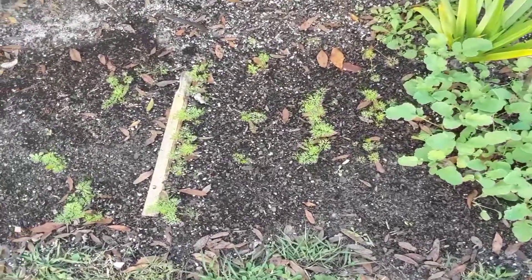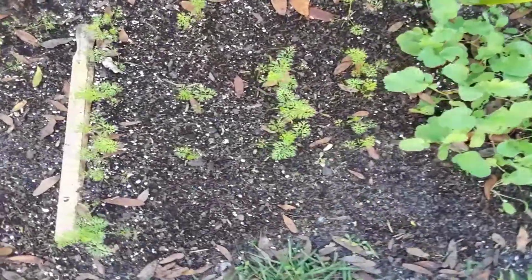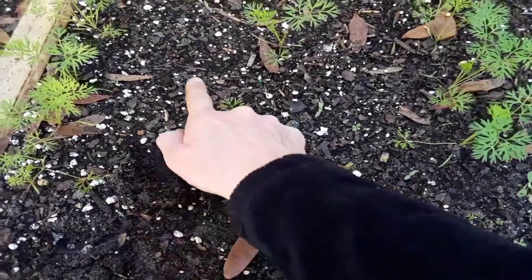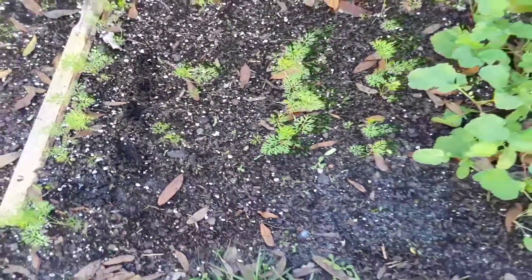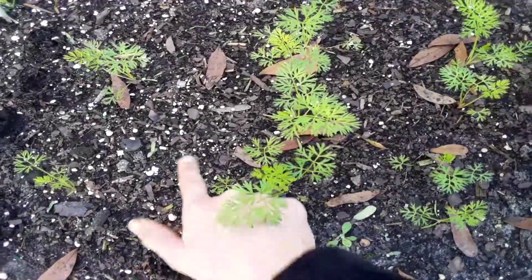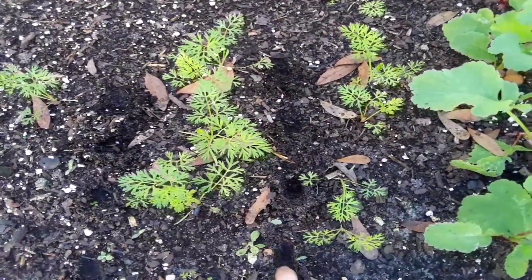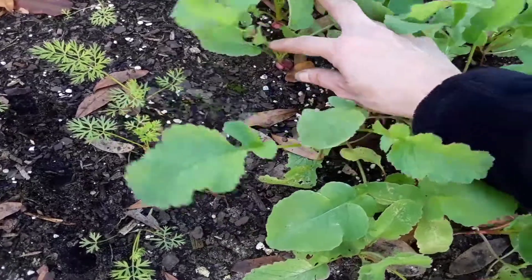Those are carrots doing really well. Since they've all popped up and are pushing out nice foliage, what I like to do is plant around them — I'll put one here, one here, and probably plant a whole row in the middle. They'll have their own space; carrots only need a few inches between each other. By the time these are done, my other carrots will be right behind them and you'll have a continual harvest. You always want to plant even rows this way so you know what you have.